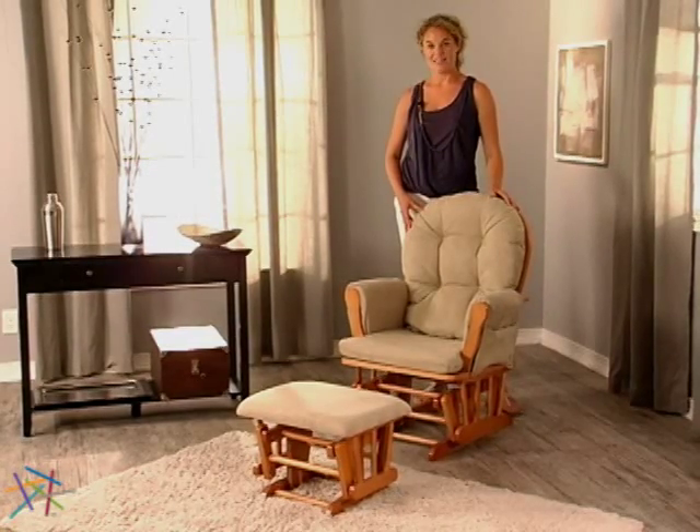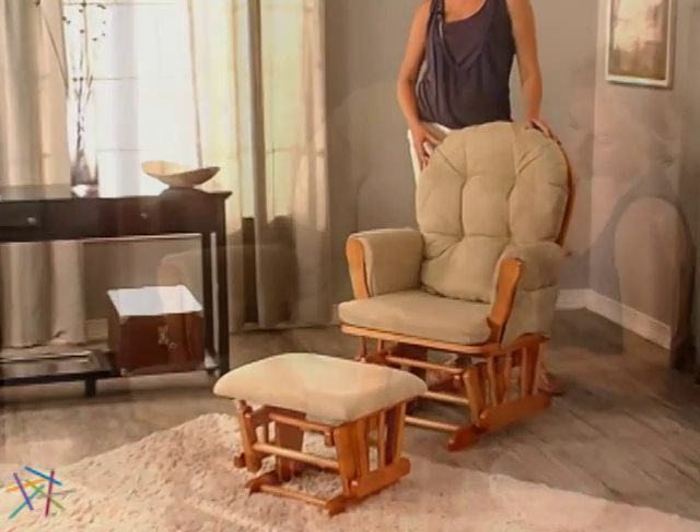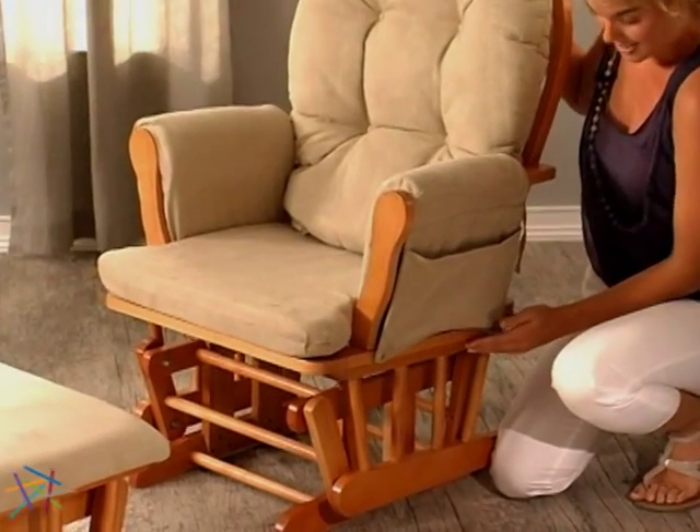Hi, I'm Aspen with Hayneedle, and this is the Bow Bag Glider Rocker and Ottoman Set. Constructed of solid wood, this piece is extremely sturdy and is designed to last.